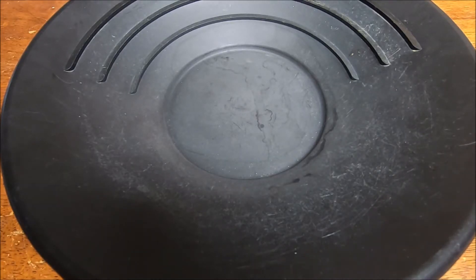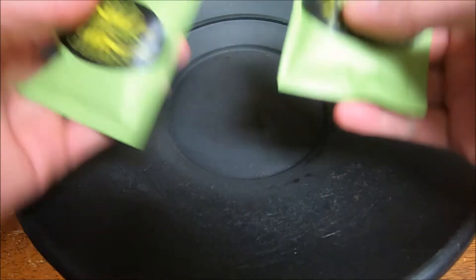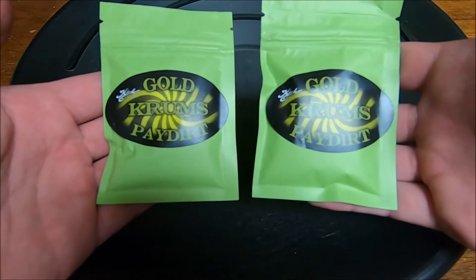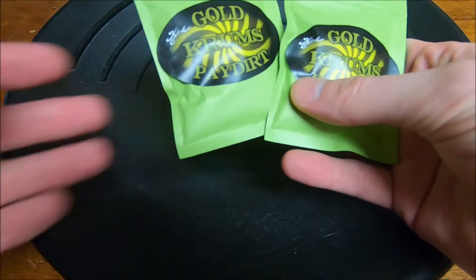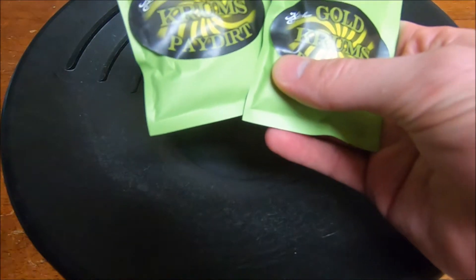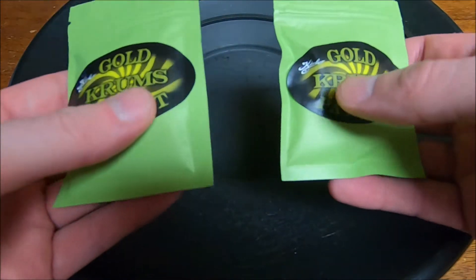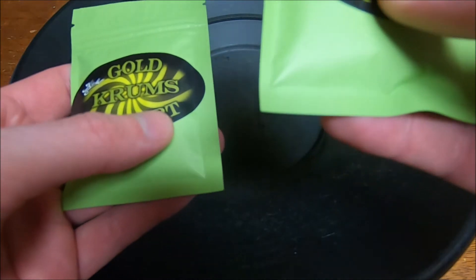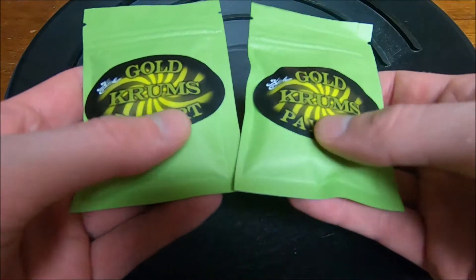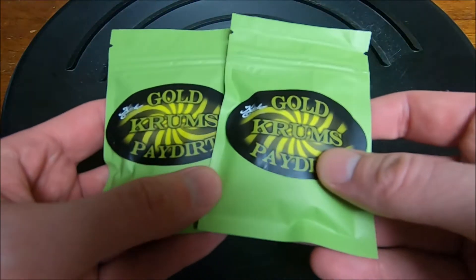Hello, I have some more paydirt. I have Klesh's Gold Crumbs Mini Paydirt. These bags are 50 to 60% ROI for $15 each. So I picked up a couple of them and they do have bonus bag chances containing up to a 500% ROI, so hopefully we can get that.